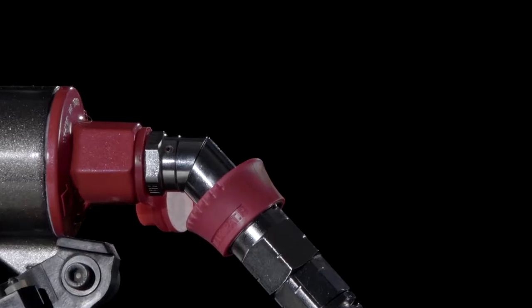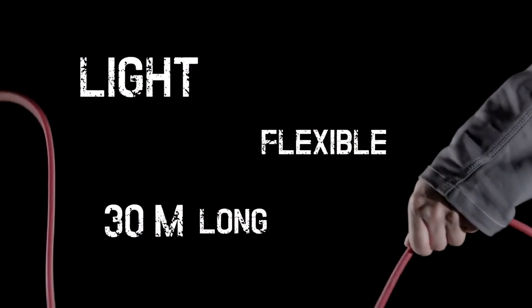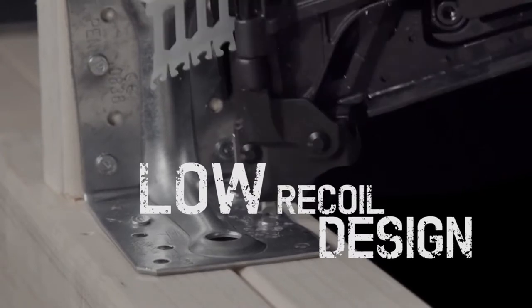The lightweight air hose makes high-pressure tools easy to use even when working up high or in tight spaces. The HN65J fires with speed and accuracy, thanks to the minimal recoil and its impressively low weight.